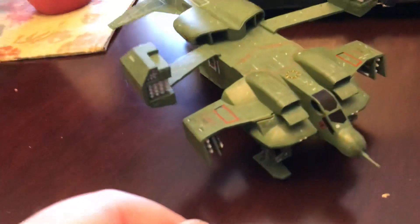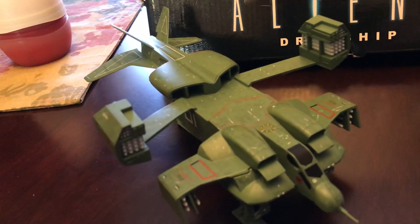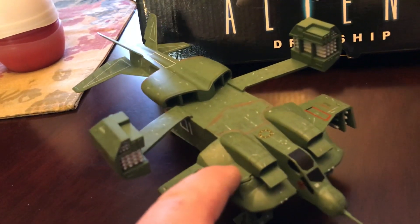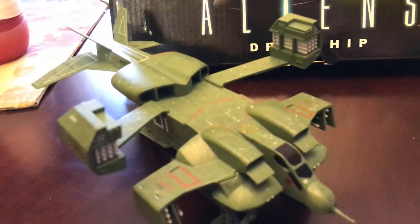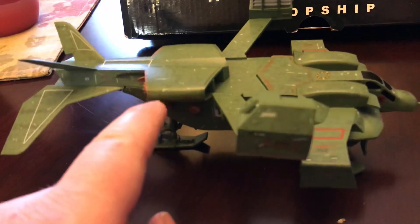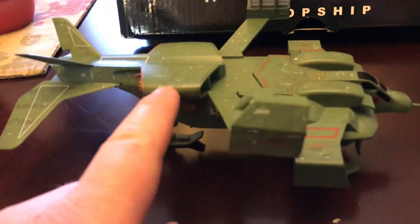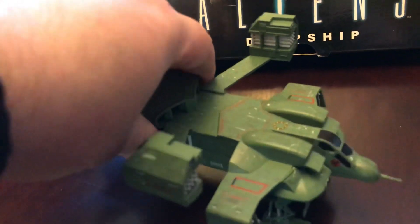I've been wanting to get this for a while. I did have the NECA Cinemachines, which is a very cool little model. I didn't pick this up when it first came out just because the promo images — I didn't really like the way it looked. But I finally found one for a cheap price, so I picked it up, and I have to say it's a great model. I actually like this more than the Cinemachines from NECA. The only negative is that you can't articulate any of the weapon pods or anything like that.